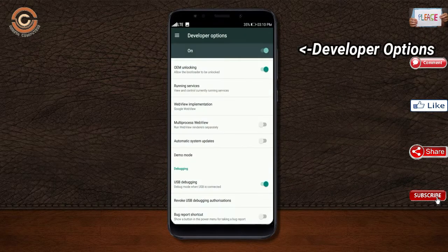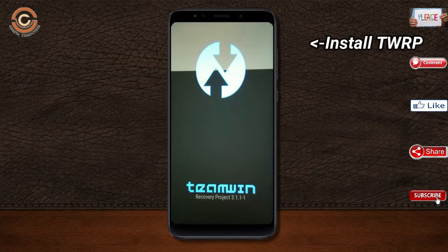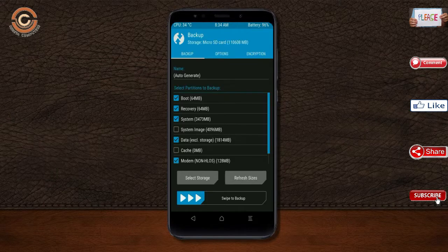Enable developer option, unlock bootloader, and the third one, install TWRP. Let us boot our device into TWRP recovery mode by pressing volume up and down and the power button simultaneously. Then we have to take a full backup before we flash the custom ROM. Select backup. We have to choose boot.